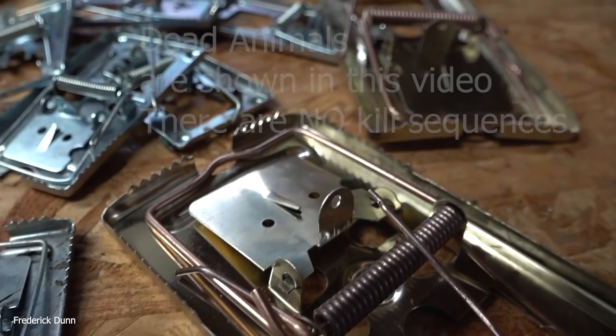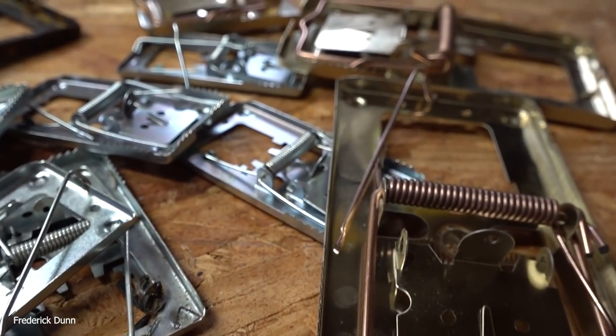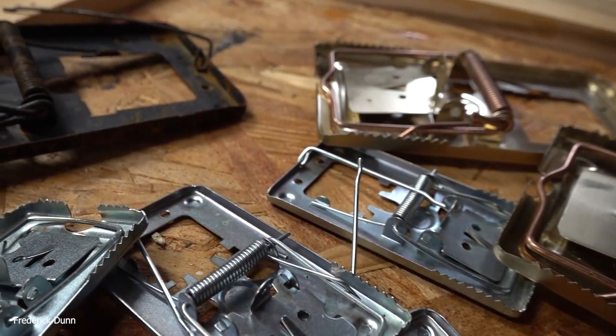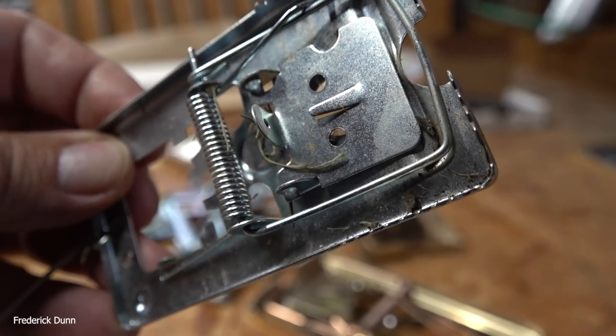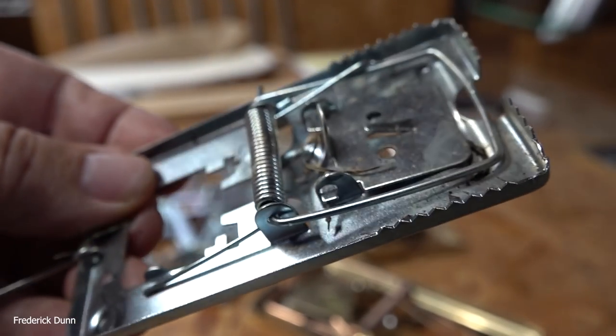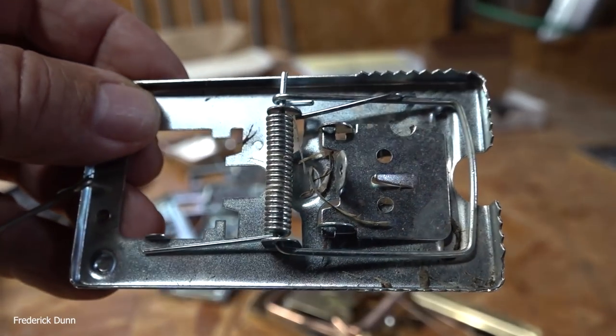Welcome — today we're going to talk about trapping mice. It's October, and mice and rats are moving into your buildings, outbuildings, basement, garage, storage sheds, feed bins, bee houses, and bee storage areas. This video walks you through step by step how to build my mousetrap box.